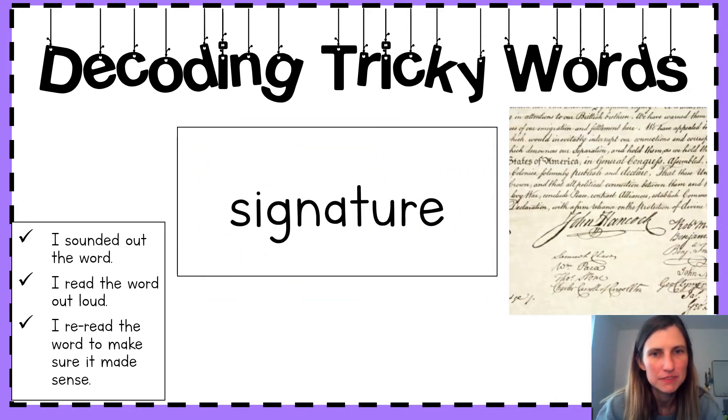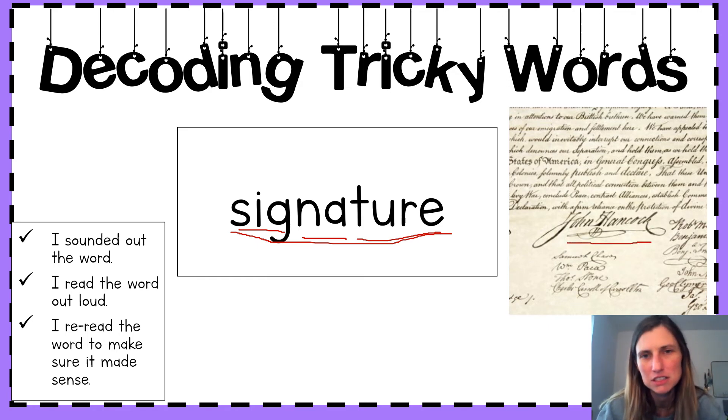Last one. Sound it out. Say those sounds together. What does it say? Signature. Say it with me. Signature. Beautiful. We see in this image that writing your signature is just writing your name, usually in cursive.